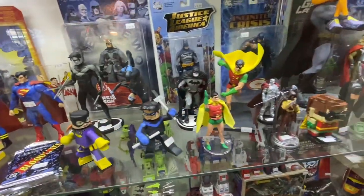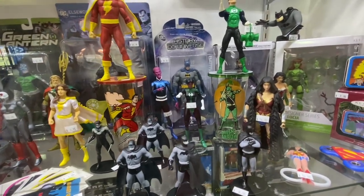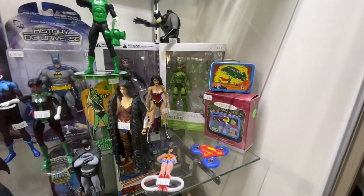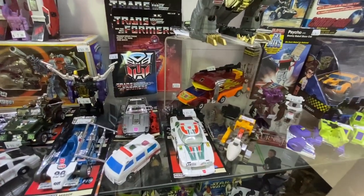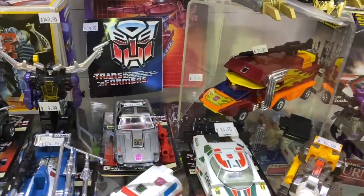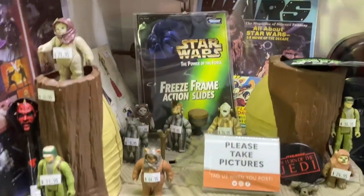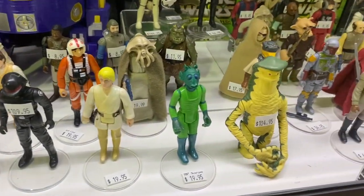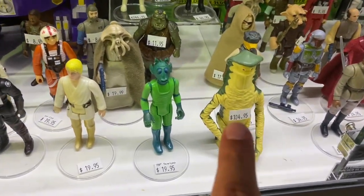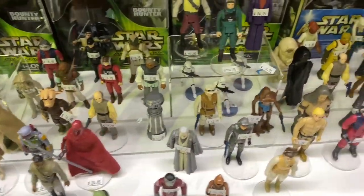Coming down to the middle case, we've got some DC stuff — a cool Shazam drinking glass right there, as well as a Green Arrow glass, which is pretty cool. Some Transformers stuff right here; that Hot Rod is pretty cool. Let's go — Devastator! And then down at the bottom we've got some vintage Star Wars. I need a Monomath. This one doesn't have the staff, which is also a hard thing to find with that figure.